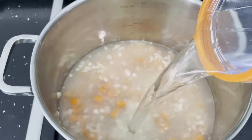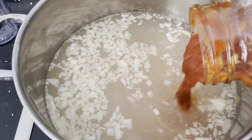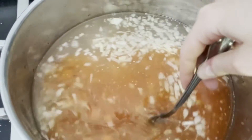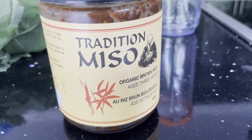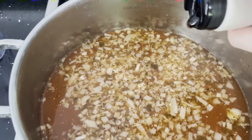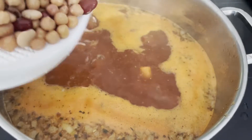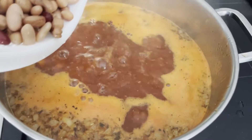Then I'm adding some water — I didn't have any veggie stock but if you do have veggie stock I would recommend that. Then I'm adding in some tomato sauce, some miso paste, a little bit of maple syrup, and a little bit of tomato paste. Then I'm adding in the beans.